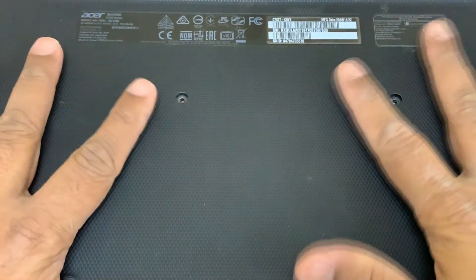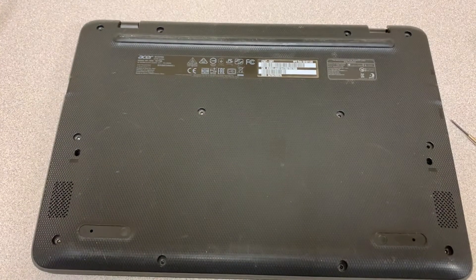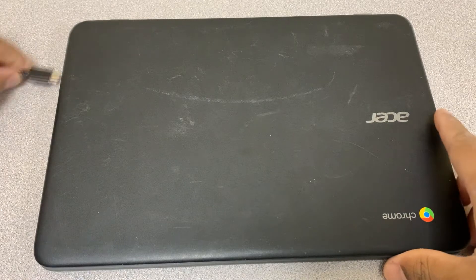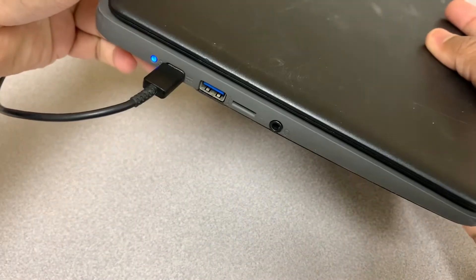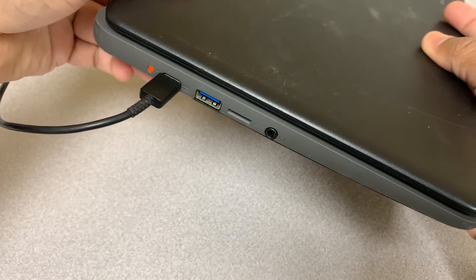Before I put the screw in, I just want to check if it works. Let me flip it over and plug it in. Before, when we plugged it in the light was blinking — let's see what happens now. As you can see, I plugged it in and it's solid blue and solid red. Before it was blinking, now it's not — that's a good sign.